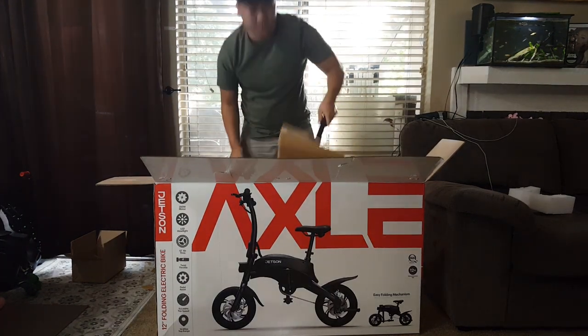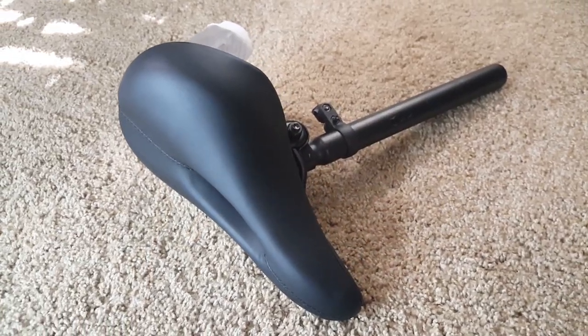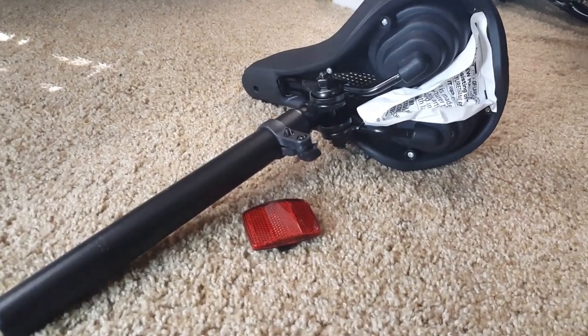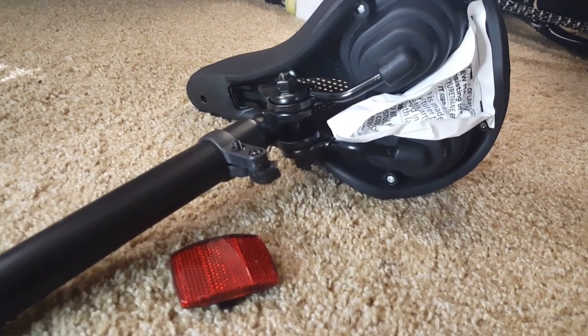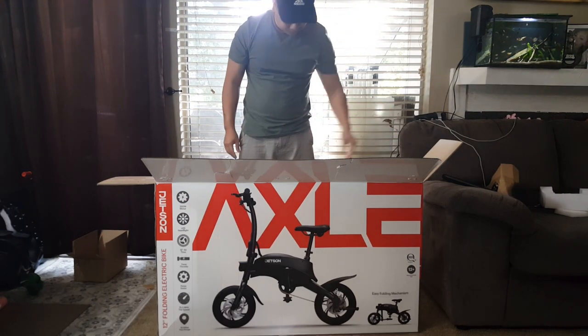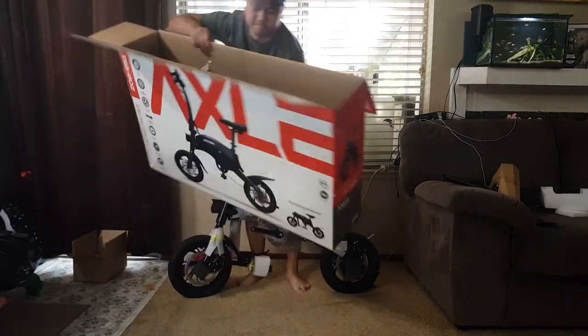Inside the box we also have the bike seat. It is a bit stiff and does not have any sort of spring suspension, so it is not the most comfortable. I would probably recommend switching it out if you want a more comfortable ride. And to no surprise, the reflector came broken. Being such a fragile part, I think this may have been avoided if the reflector was left inside the brown cardboard box for the consumer to install instead. Either way, I was able to fix this by super gluing it back onto the bike.